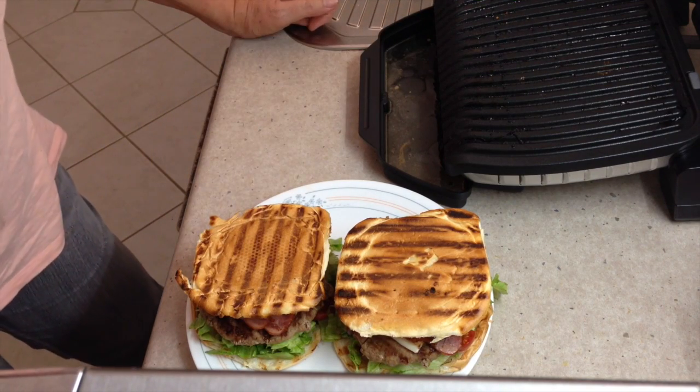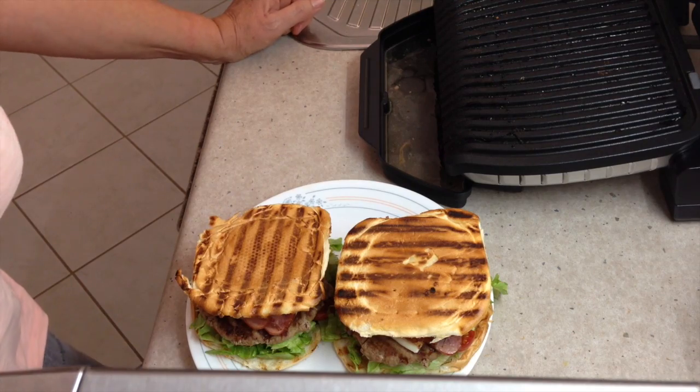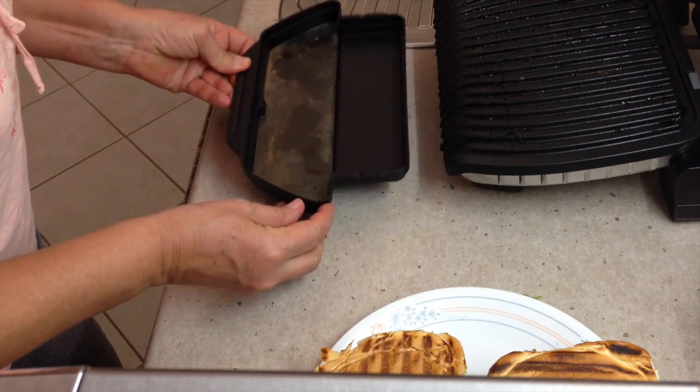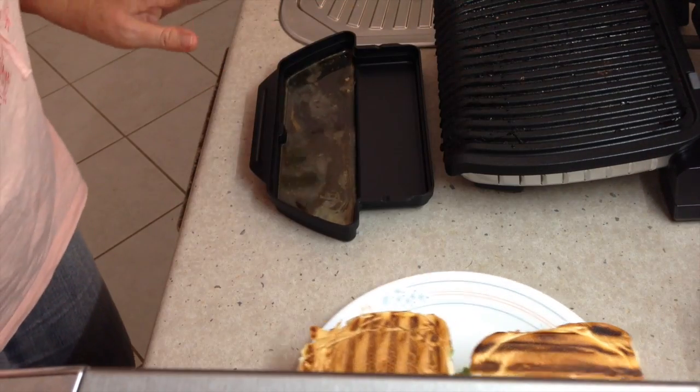I hope you enjoyed our little mini review and unboxing of the T-Fal OptiGrill. It's a 2,000 watt griller. This has been the amount of fat rendered out of it — see that? It's quite a bit, so you're not eating that, which is good.